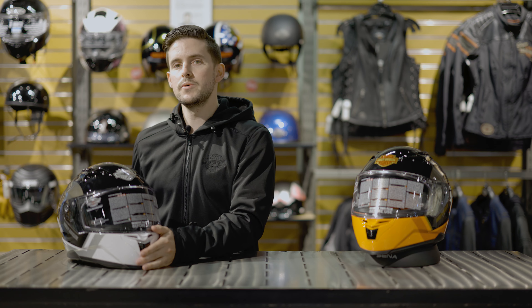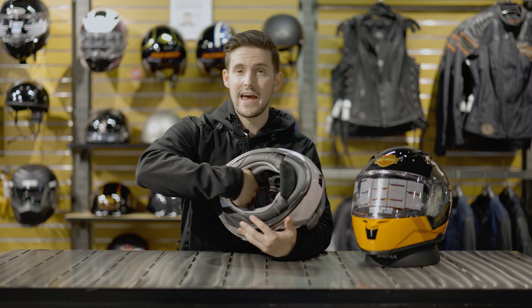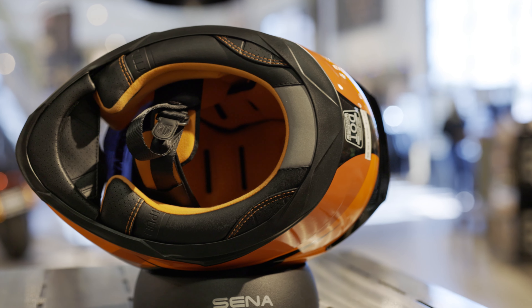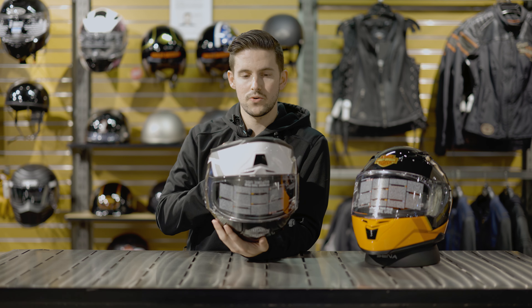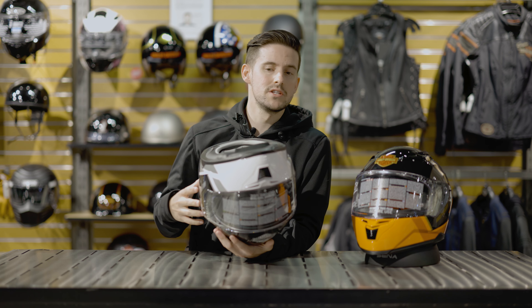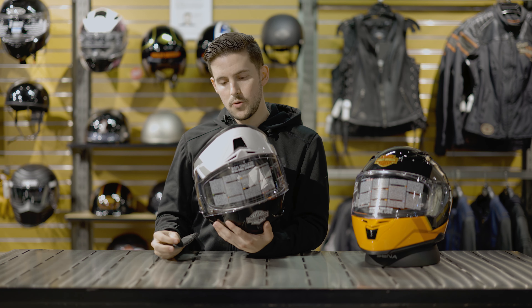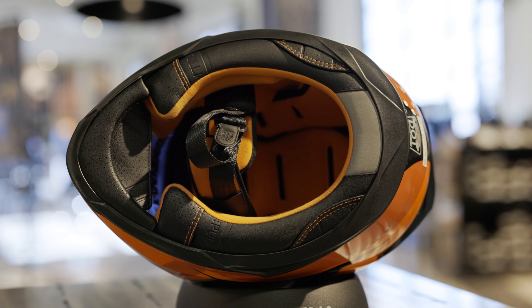Talking about the removable chin liner brings us nicely into the actual materials and the liner itself in the helmet. The helmet liner in this helmet is completely removable — you can pull out the head liner and the cheek pads. The big benefit is that you're going to be able to clean it more easily. As soon as I looked at it and felt it, it felt a lot more premium than I was expecting. Usually when you get a helmet at this price point, the liner isn't very soft, doesn't look very nice, isn't very plush, and the cheek pads often aren't removable. This checks all those boxes, and in addition it's an antimicrobial fabric — a liner I would have expected in a significantly more expensive helmet.